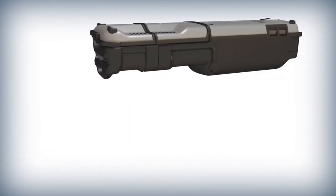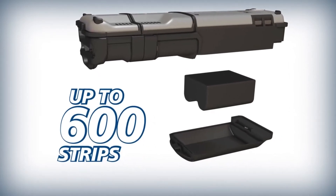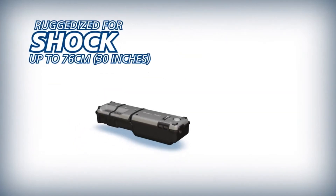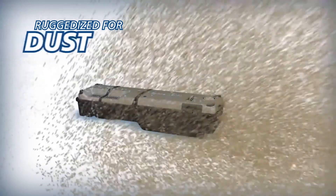The RS03 is equipped with a high capacity battery capable of delivering up to 600 strips on a single charge. The durable RS03 is designed to withstand drops from 76 centimeters on all surfaces, and is also rain and dust resistant.